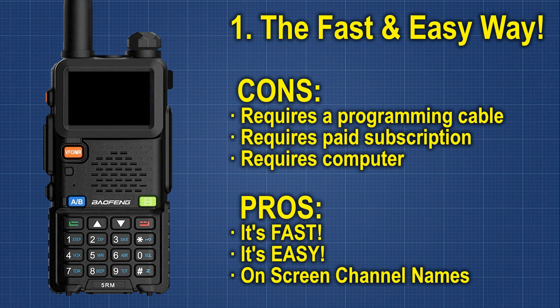Okay there, Tackleberry. We're going to show you how to take your handheld Baofeng UV-5R or similar radio and turn it into a scanner for fire, police, and EMS in three minutes or less.